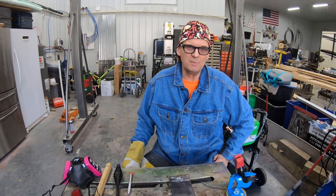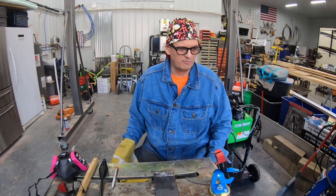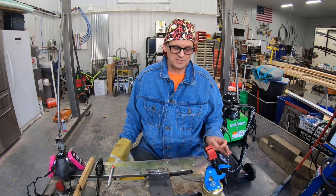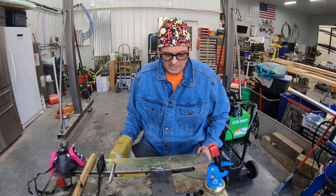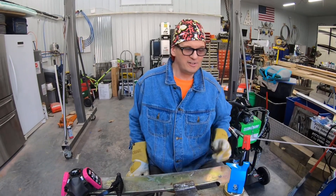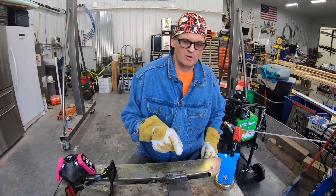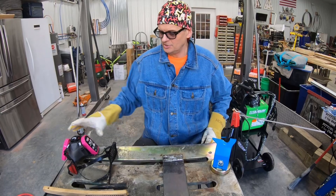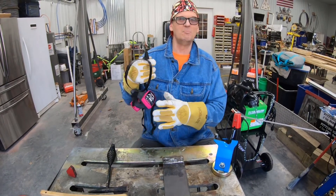All the old farmers around here use 6013 with those AC machines pretty regularly. I guess that's an easier rod to deal with on those AC machines. This 7018 — I'm pretty happy with the way it's running as long as it's on DC positive. All right, we are back on DC positive, back on 90 amps. I went ahead and made another line. I'm going to do one more straight weld on this, just to kind of redeem myself, because that AC attempt was definitely humbling.